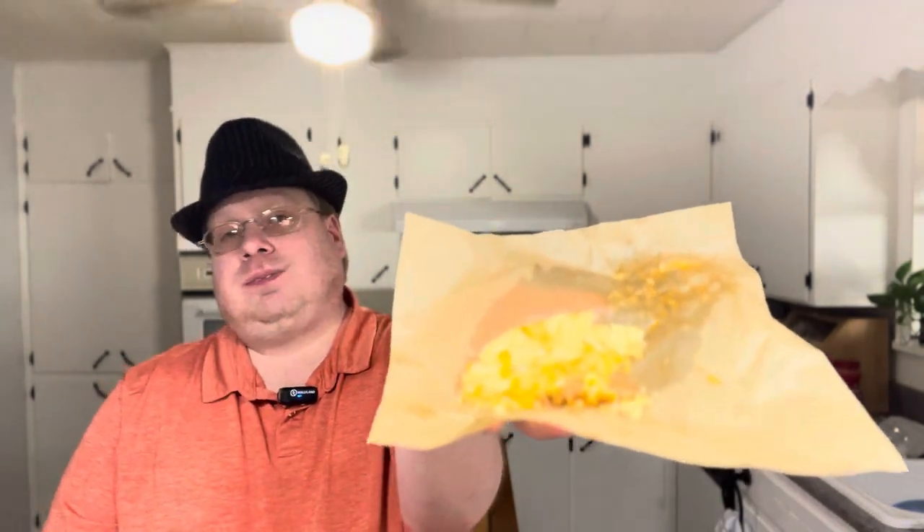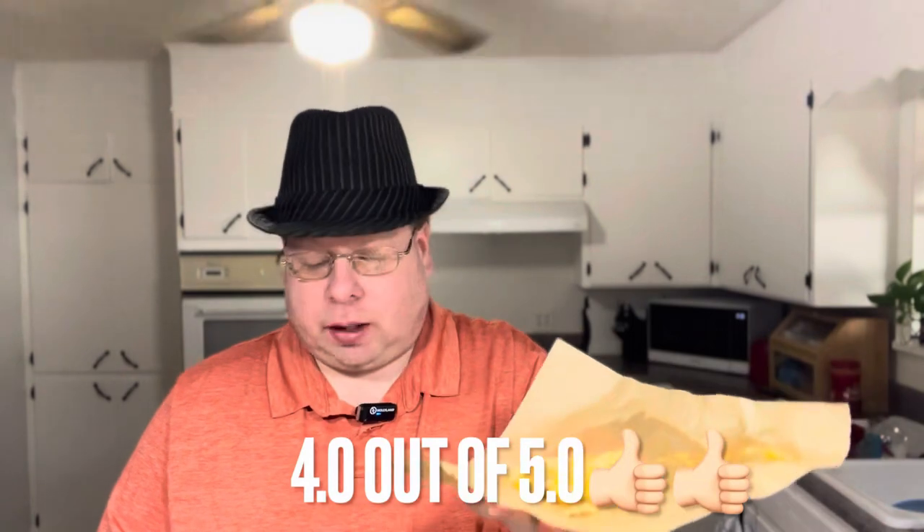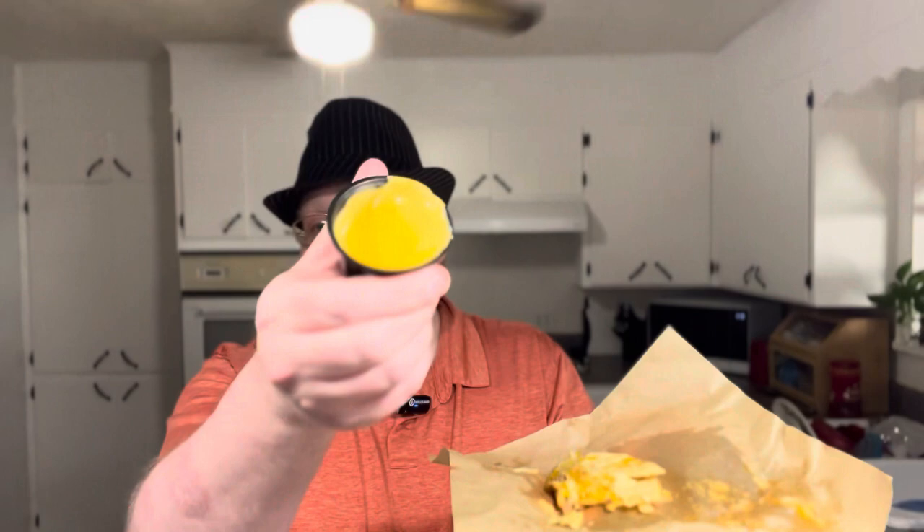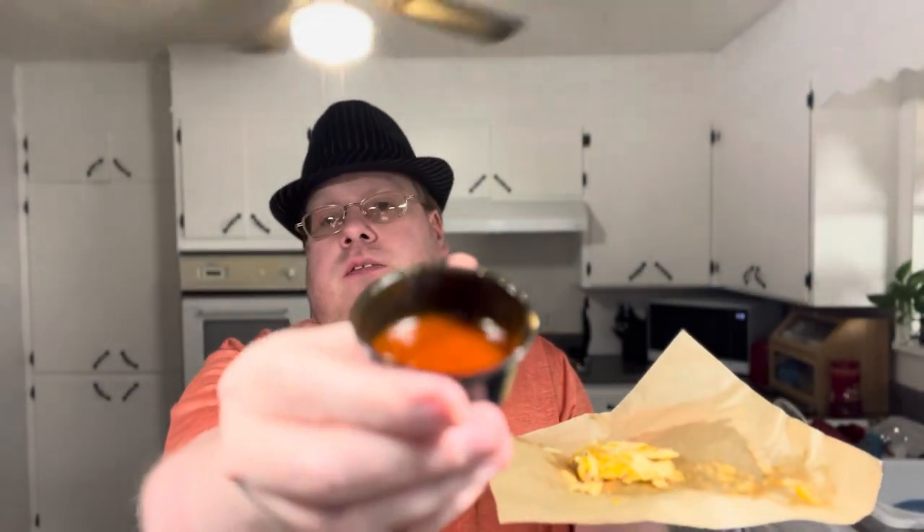Definitely a messy taco. I'm kind of liking it but it's a little disappointing. The shell is nice and crispy but soggy on the bottom — typical Taco Bell once the meat and grease get to it. By itself I'd give it a straight four — it's kind of dry, no lettuce or tomato. Adding the cheese does help; I like the cheese better than the standard red taco sauce.